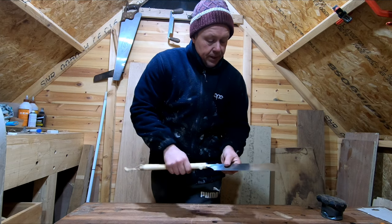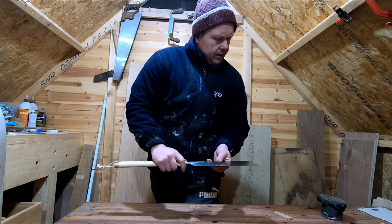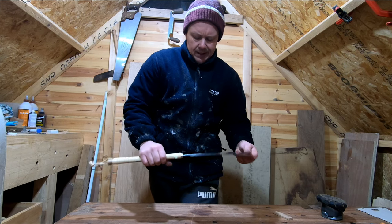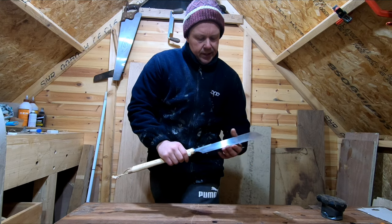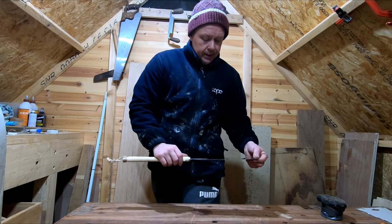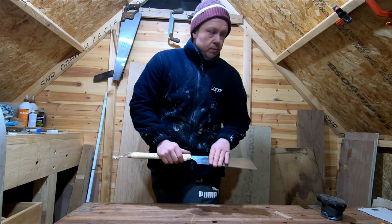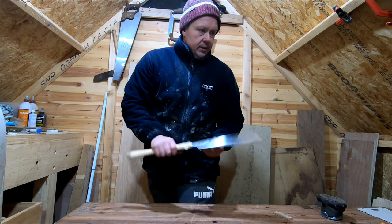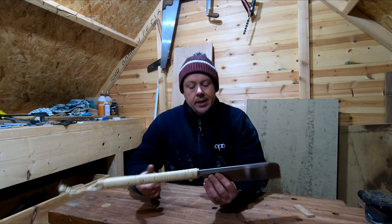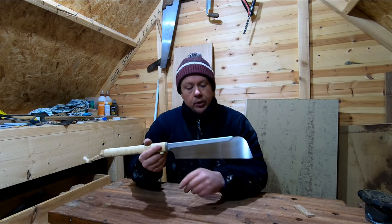It's a pretty good saw, also made by Gyokucho. I'm not sure I'd recommend it for everyday use, but if you are using a lot of sheet material and need to use a hand saw for whatever reason, this would be great. If you're going to rip a lot of sheet material down by hand, this is definitely one of the saws you want to be looking at.